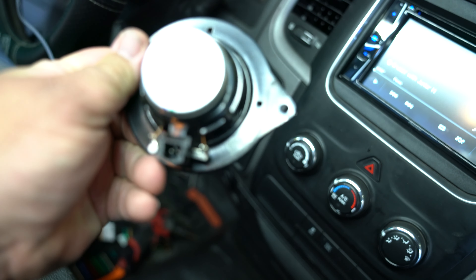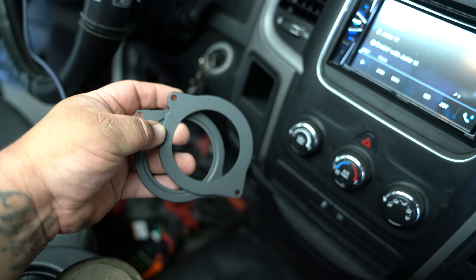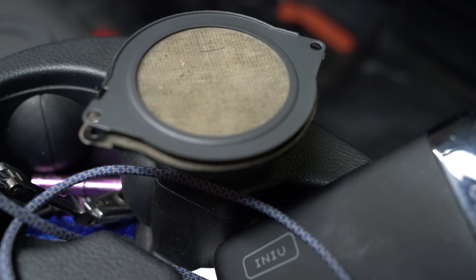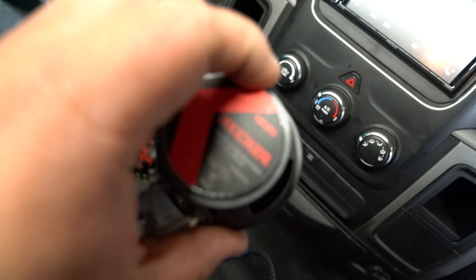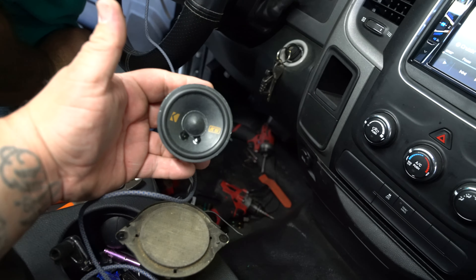I want to show you something about the dash speaker. They took it out — this is what it looks like. Now here are the Kicker speakers. What's cool about them is they come with mounting plates. There are a few different ones: Chevy, Ford, Subaru, Toyota — all these different plates. But this is the Dodge one. They match up perfectly with the original speaker and fit into the pivot on the dash. It's a little 2.5-inch Kicker. They fit beautifully on the dash and sound really good for the price, giving you a bit more high-end.